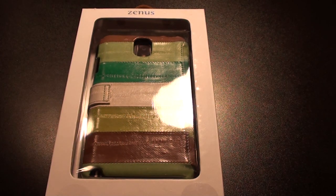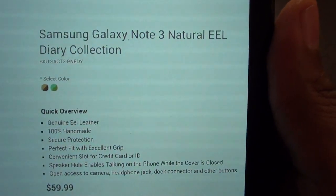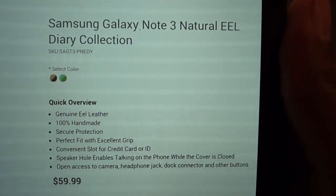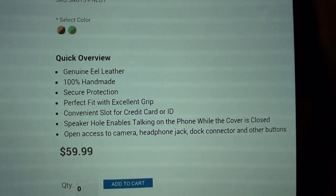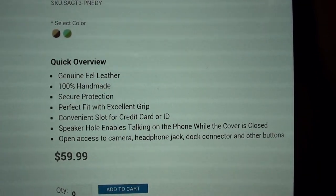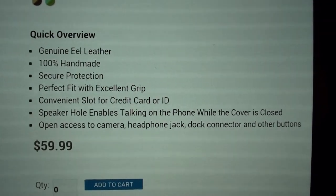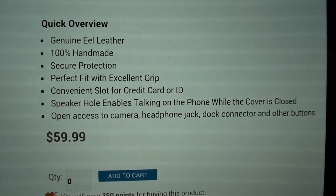Let me show you the actual product. The eel collection comes in two different color schemes. I went with this color right here. This is the Natural Eel Diary Collection — quick overview: this case is genuine eel leather, so you know that's exclusive. It's a hundred percent handmade, provides secure protection, and a perfect fit with excellent grip.